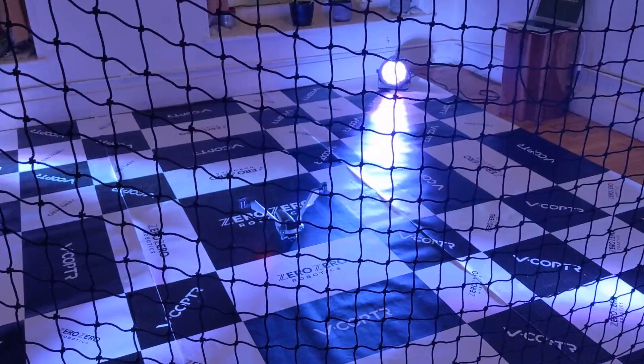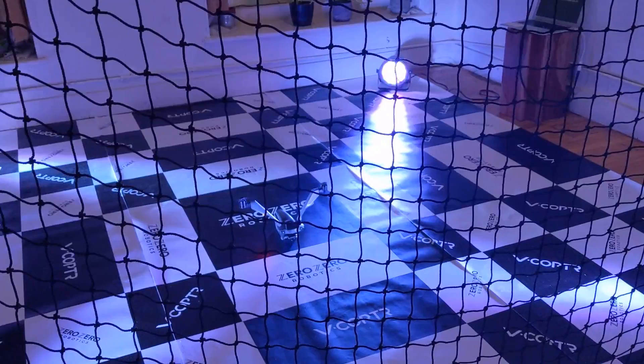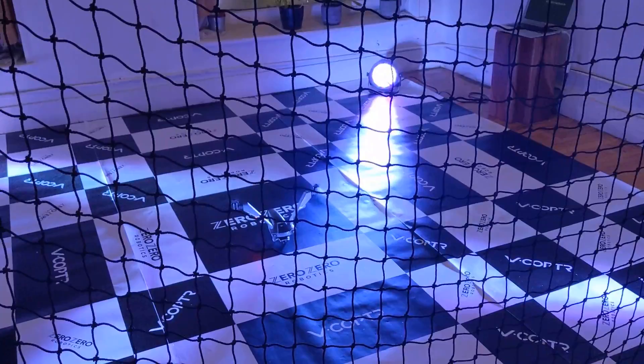One of the big features of this drone is that it has 50 minutes of flight time, which is pretty crazy compared to other drones out there. You might have noticed that this is a bi-copter, not a quad-copter like other drones, which means it has two blades instead of four.